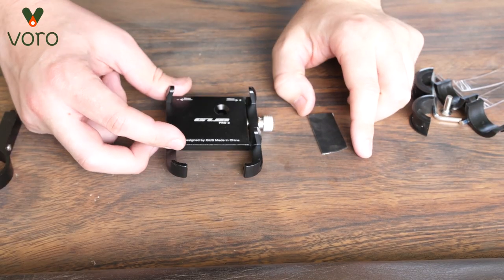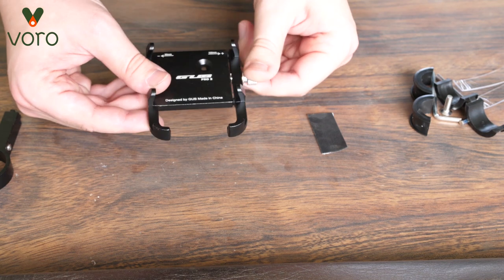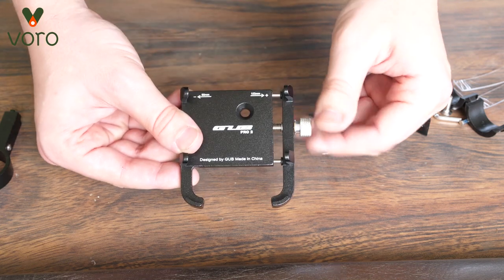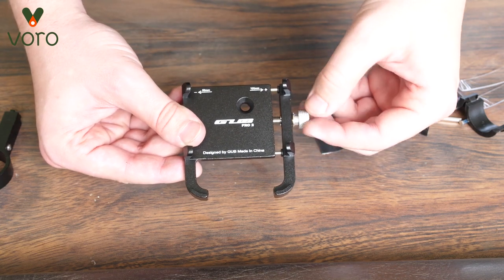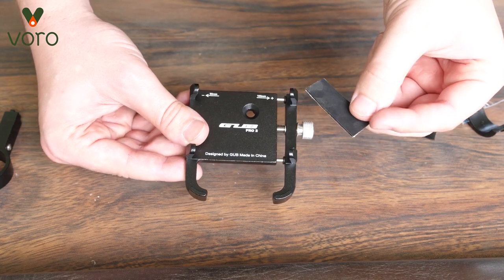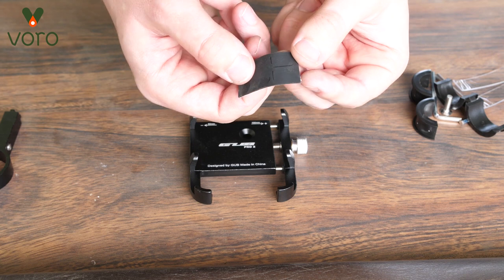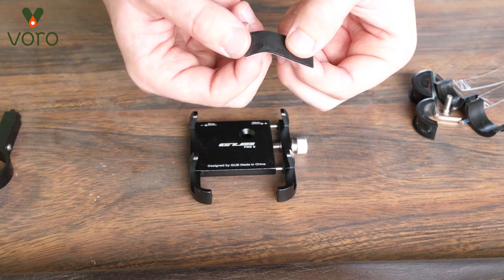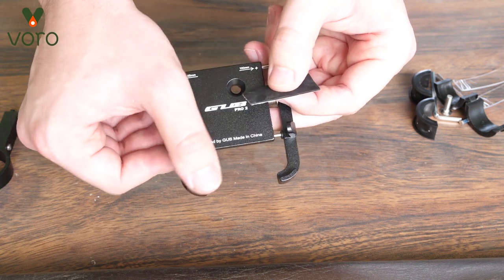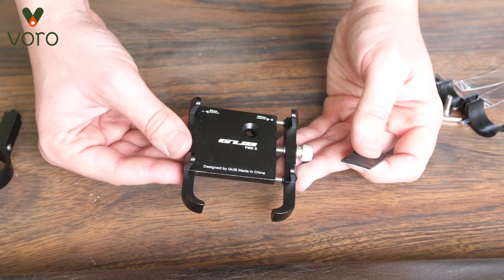Now first things first, let's talk about the actual mechanism that holds the phone. If you twist the screw on the side, it's going to open up more, and if you tighten it, that's going to close it. These little rubber stops — if you peel the mat apart, you'll notice there are tiny rubber stops on the inside that are going to fit into each one of these pads, just to make sure the phone has a nice comfortable hold.